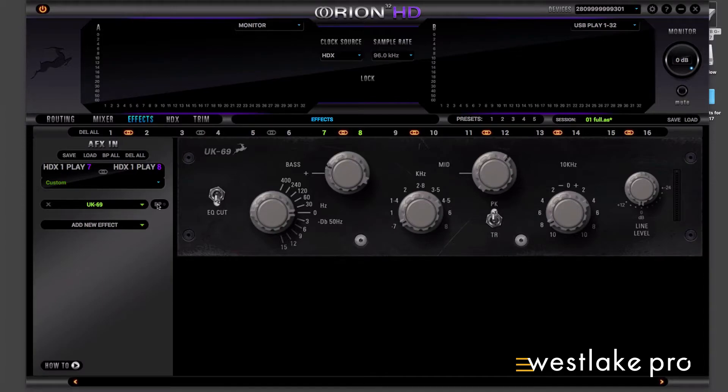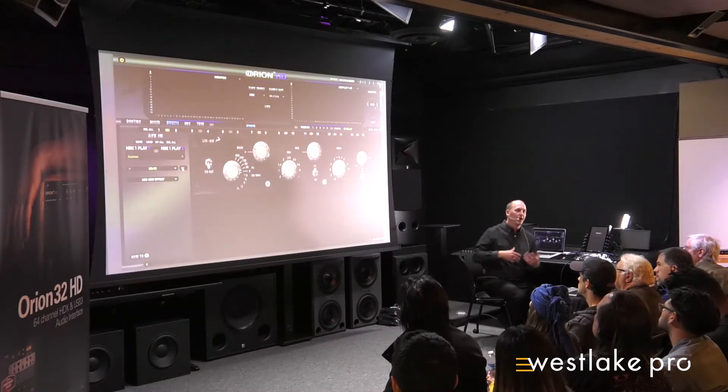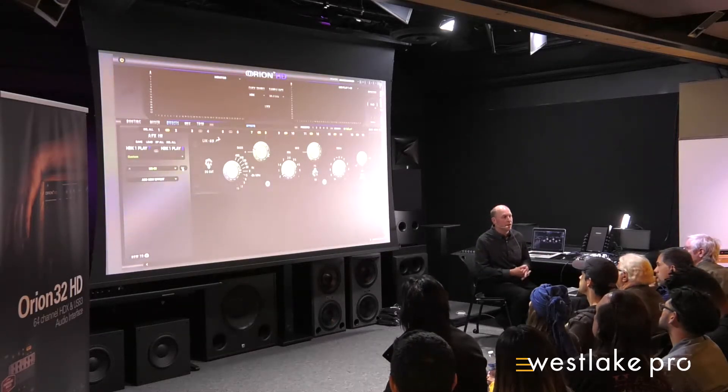Some of the real gear I haven't used in person, so it's great to actually have access to those. But the ones I have used — like the Lang EQ, which I use all the time with the real gear — that one sounds very, very close, if not better than the real Lang. And you can have multiple instances instead of one Lang costing three or four thousand dollars for one unit, which may also have noise. The Antelope guys did an amazing job putting these together. I'm already using them in mixing on my HD rig.